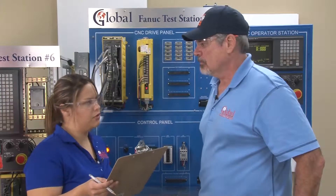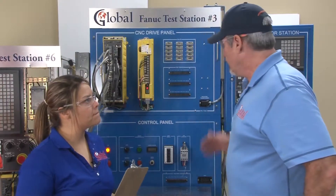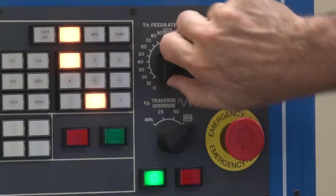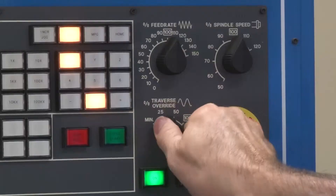I have another customer that got a machine repaired, and his axis won't move and there are no alarms. This could be caused by several problems. One possibility: the feed rate override switch could be turned to zero, or the rapid override switch could be turned to zero.